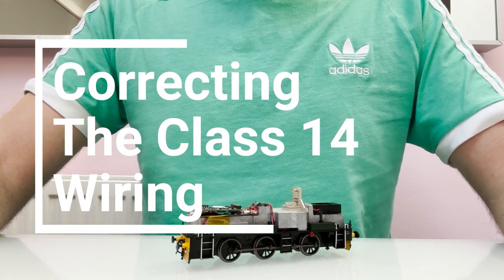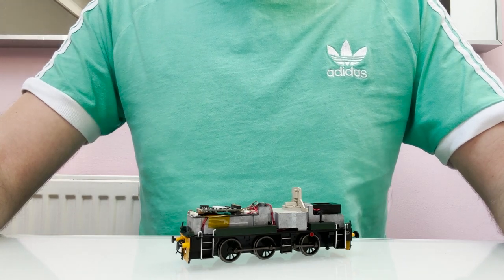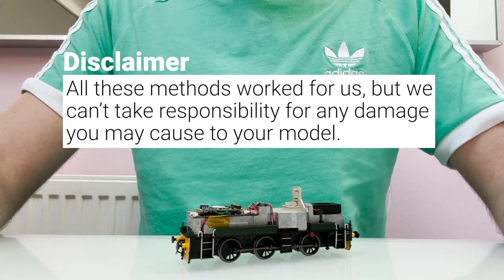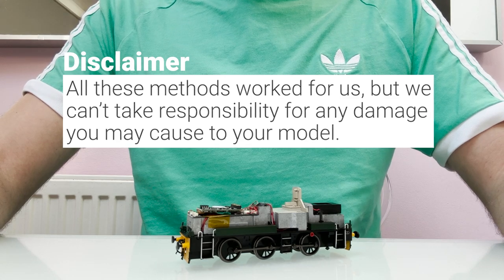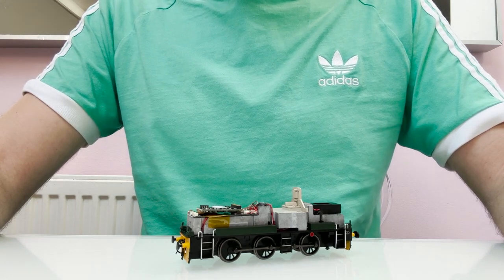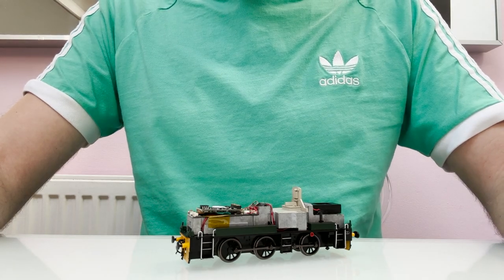This is just another quick video about the new Haldrum Class 14 model. When I did mine I had some problems with the wiring on the model but I didn't mention it because I assumed it was just a one-off, but a couple of people got in touch to ask if I had any problems, so obviously it wasn't a one-off if other people are having the same issues.